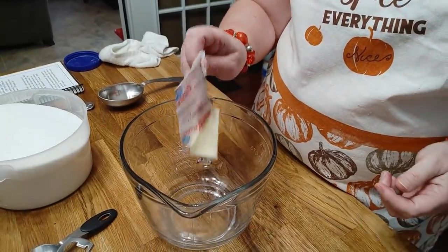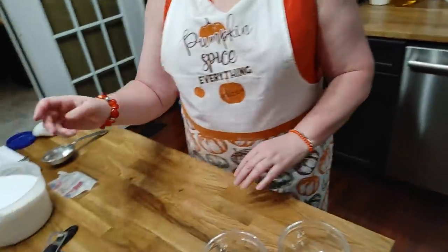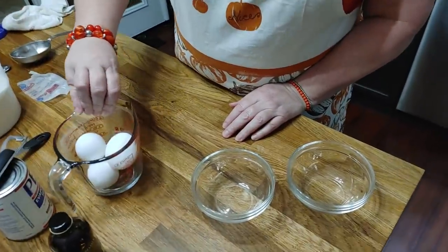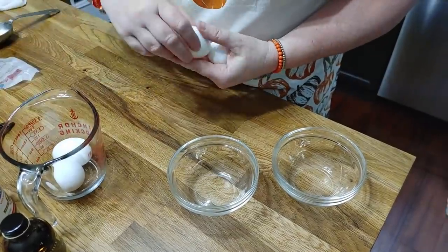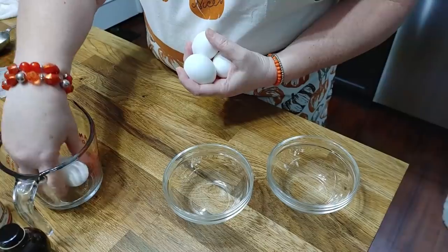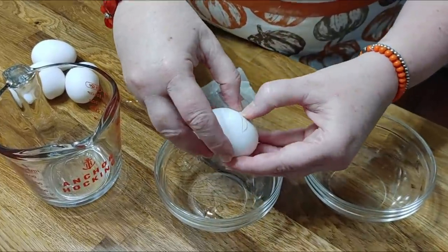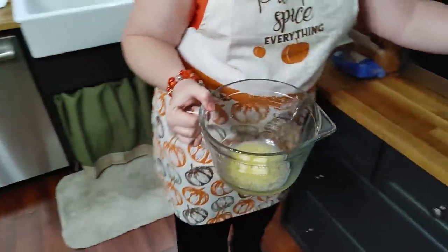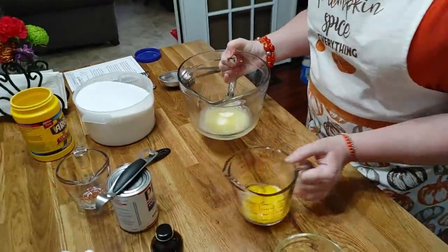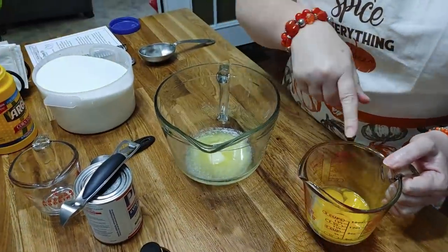We're going to start off melting a half stick of butter in our batter bowl in the microwave. While that's melting, I'm going to separate my eggs — you're going to be using 4 eggs and we're going to be making a meringue, so you need the yolks in one bowl and whites in another. Our butter is melted and our eggs are separated. We won't need the whites for a while, so I'm going to set them aside, but we will need these egg yolks.